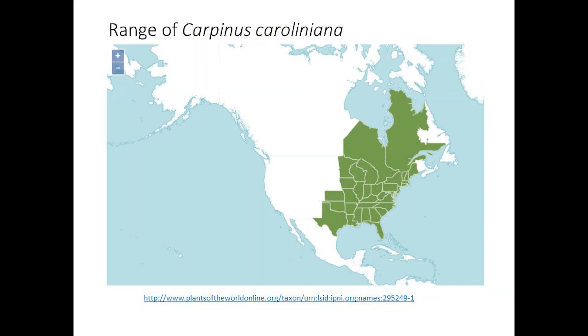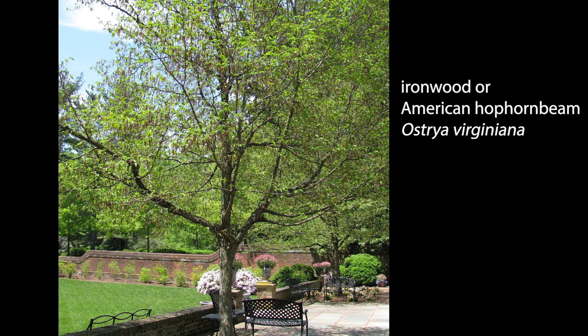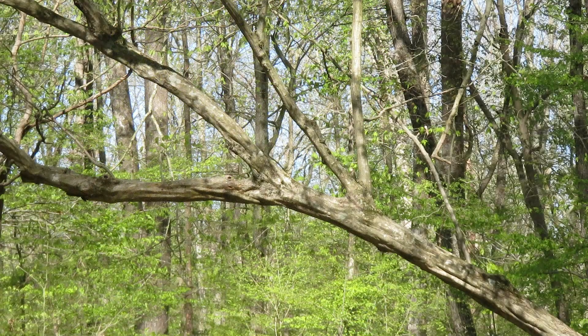Native to eastern North America from Canada to Florida and west to Texas, Musselwood is in the Betulaceae, or birch family. It's most closely related to hazelnuts and to Ostria virginiana, also called ironwood. I'm going to use the name Musselwood here for Carpinus caroliniana to avoid confusion.